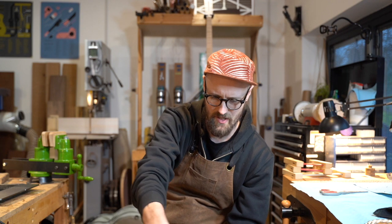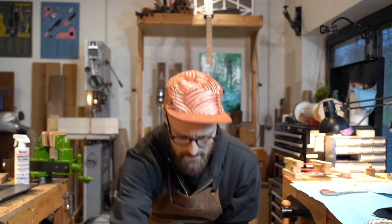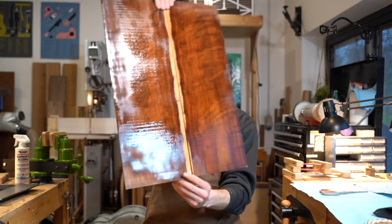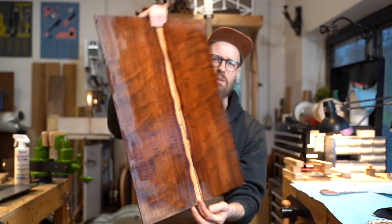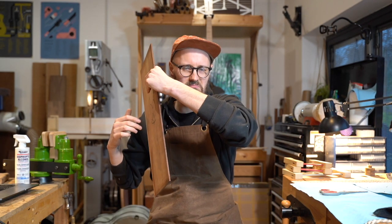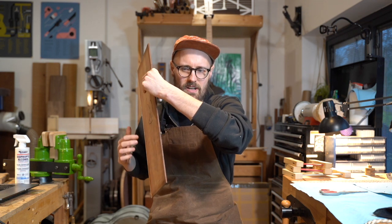I'm gonna give it the full beans because it's Monday — everyone needs the full beans on a Monday. I've lost my bookmatch but who cares, not me. There you go — Grenadier, Platymischium dimorphandrum, from our good friends at Stumac. This is really cool, I'm excited to build with it. Very rosy, really super ringy.